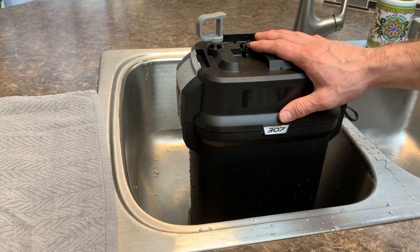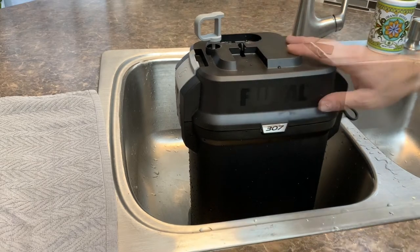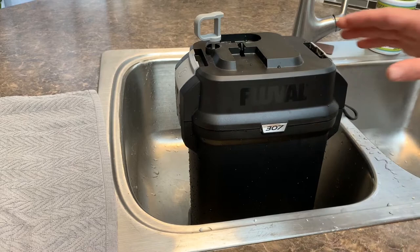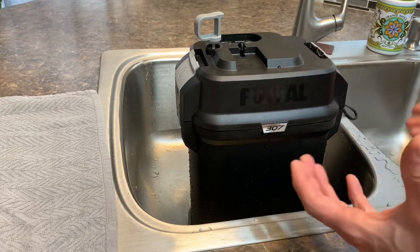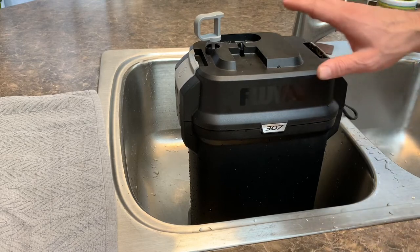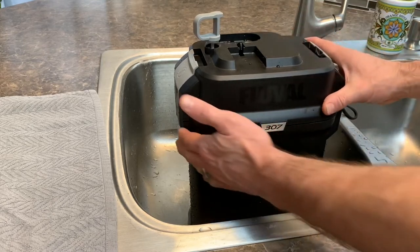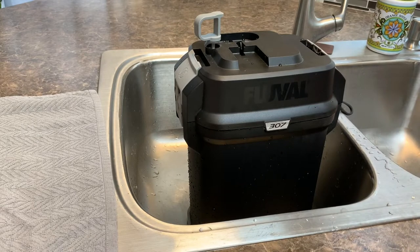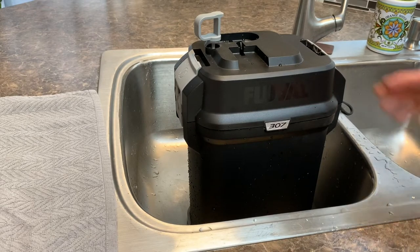I want to give you a review on this and show you how simple this filter is. First off, this canister filter is pretty large — it works for up to 70 gallons of water. We currently have a 75-gallon tank with approximately 40 gallons of water in it, and it has been working amazingly.